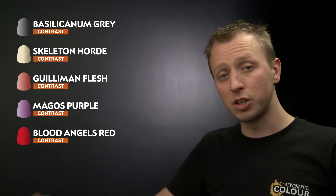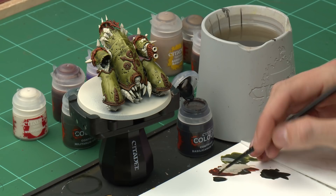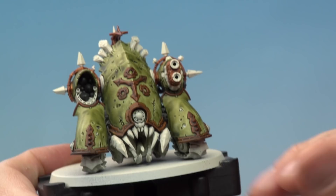First of all we're going to be applying Basilicarnum Grey, once again with the medium layer brush. As before, use the palette to help control how much paint you have on there, and once your brush is loaded up all you've got to do is start looking for all those silver details — these are scattered all across the miniature, but generally things such as mechanical parts, for example the wheels and the tracks around here.